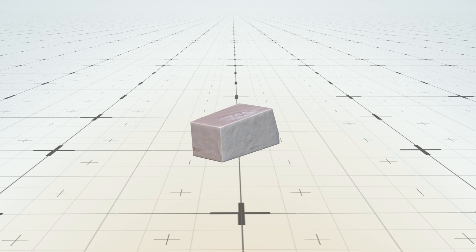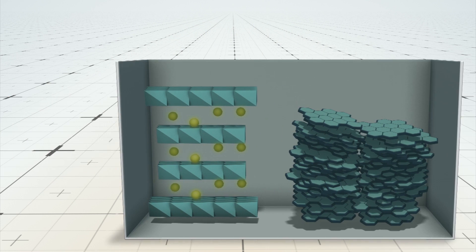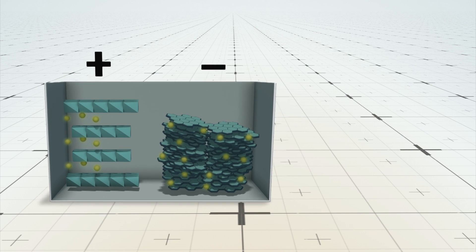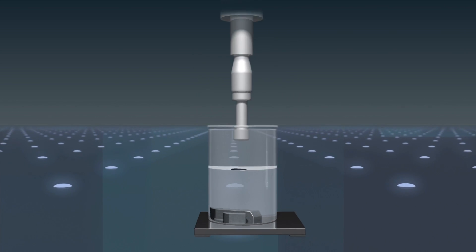The problem with sodium is that it explodes when exposed to water. Sodium ions in a battery also tend to stick to the anode, building up into a solid electrolyte interface that can grow too large and hamper charging ability.